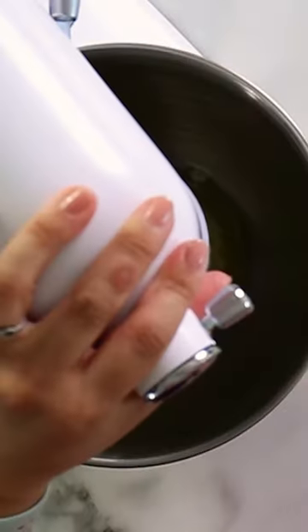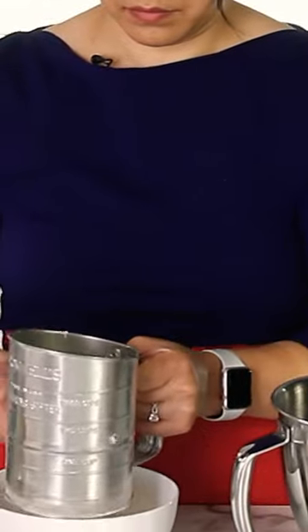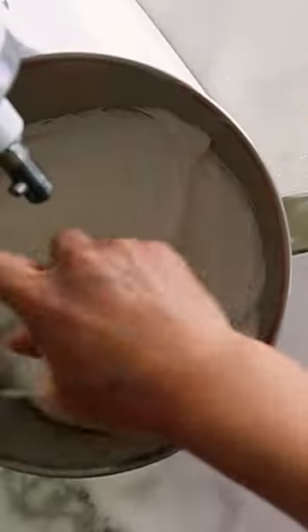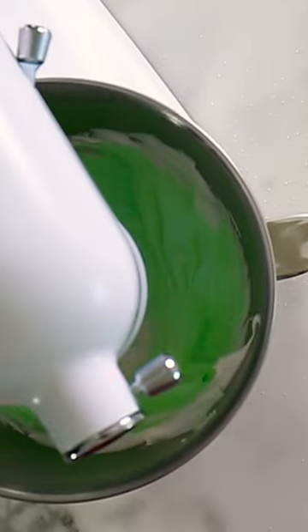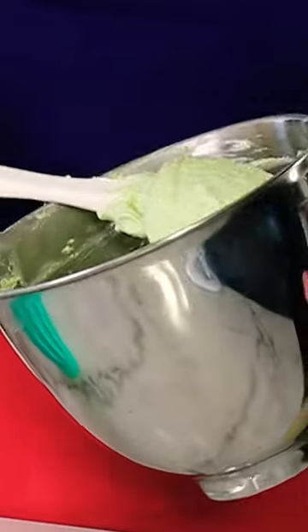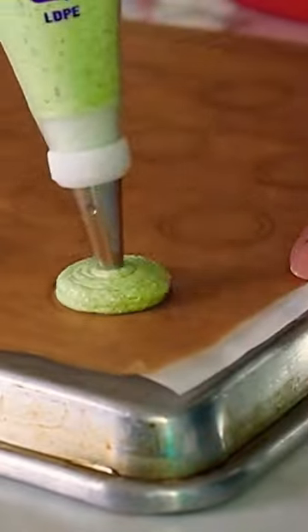Have you ever been to Ladurée? Many years ago I visited one of their stores in Paris and pistachio macarons were one of my absolute favorite macaron flavors there. Lucky for us, I found their pistachio cream recipe in the Ladurée cookbook, which I slightly adapted to match my pistachio macaron shells. Now we all can enjoy famous Ladurée pistachio macarons at home.